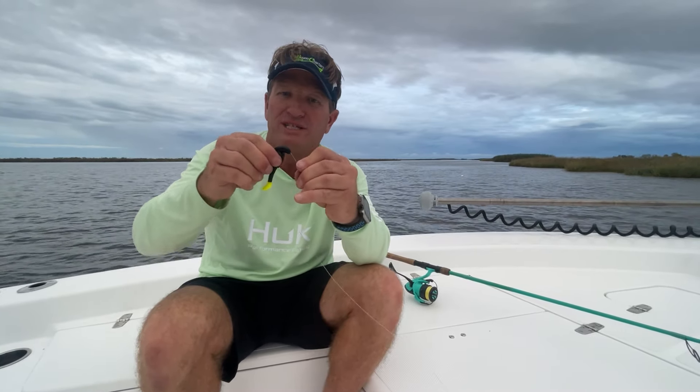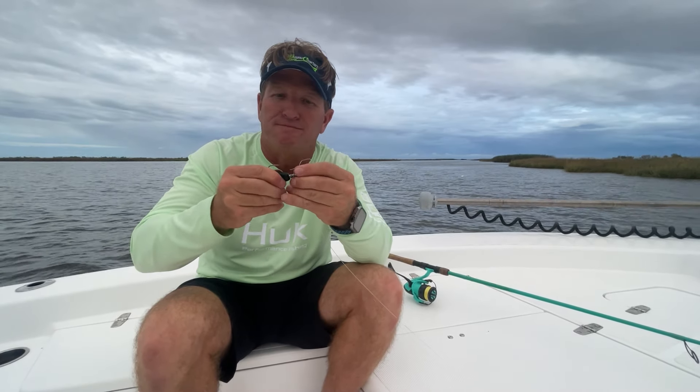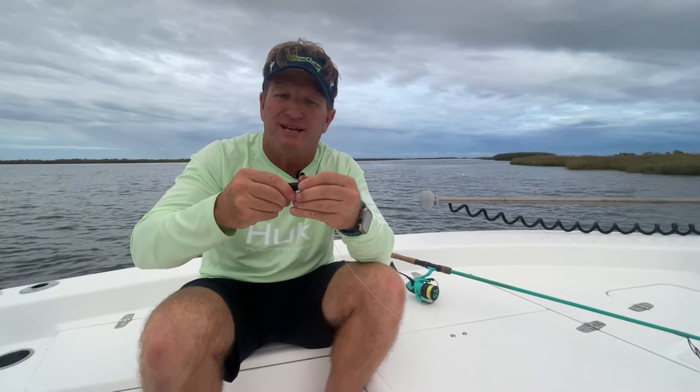First, I'm going to use a popping cork — I've got a Versamax Pro Series cork on right now, the wired style cork. I've got a 3/8-ounce jig head; I want something that's going to be down towards the bottom. And I've got an H&H Cacahoma minnow, but my key is I'm using black with chartreuse. The reason for that is I've got overcast skies and my water's a little dirty — I need something dark so it shows a good silhouette for these fish to feed. Dark days, dark water, dark bait.